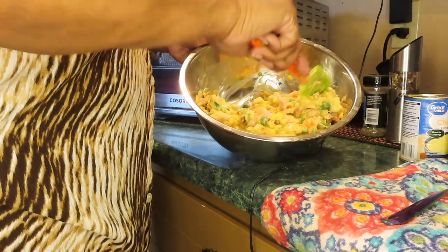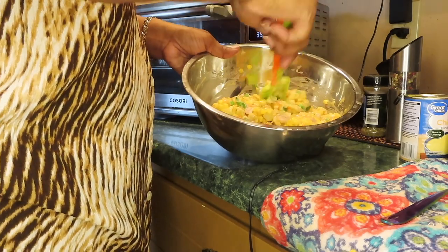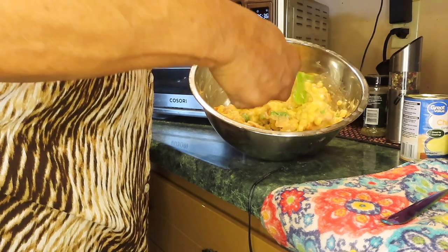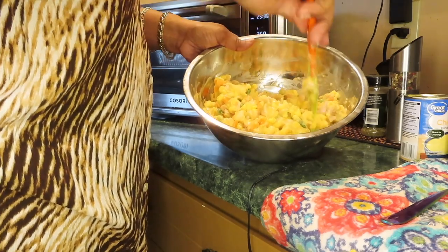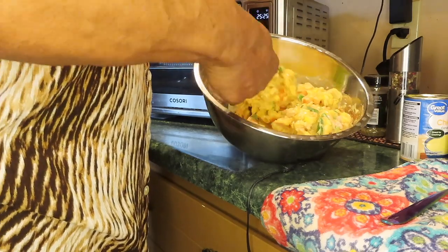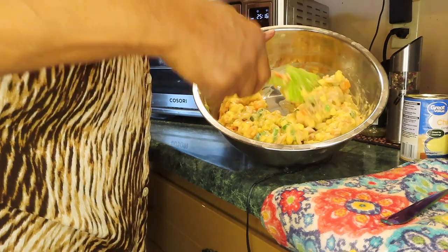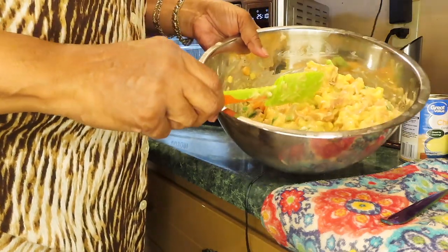I don't eat the thigh — I like the breast, the wing, and legs, but not the thigh. When I was growing up we used to eat chicken necks, turkey necks, all that stuff — neck bones. These were frozen vegetables but they'll cook when I stick it in the oven to brown the top crust. Just make sure everything is distributed evenly.